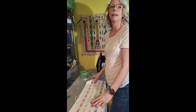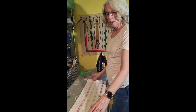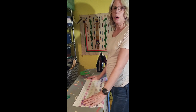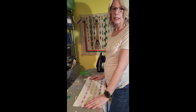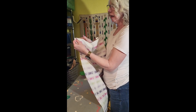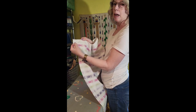Hi there weavers, welcome back. I'm Grace with Tangled Webs Weaving, and I just wanted to share a quick little tip with you while I'm hemming these towels. In my previous video on weaving these towels, you may have noticed that I inserted a blue line right here in the hemming area.